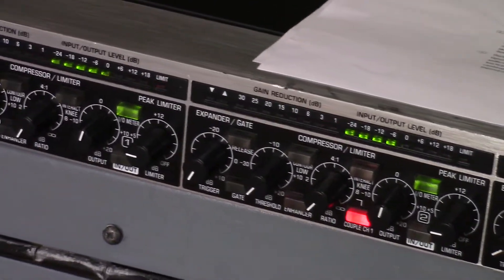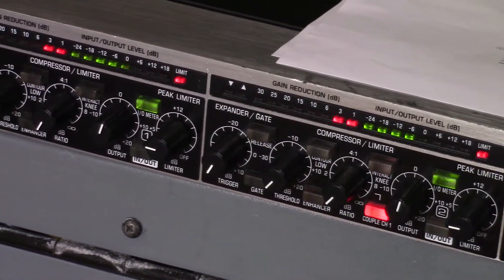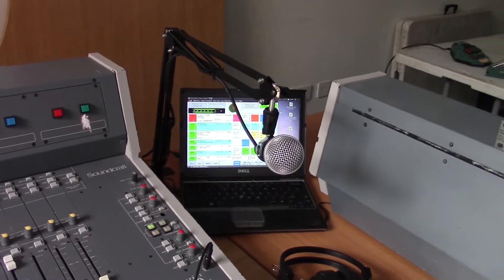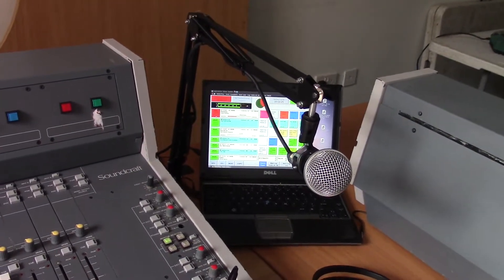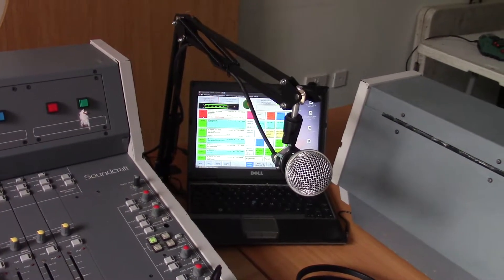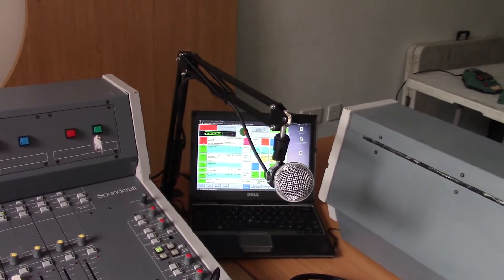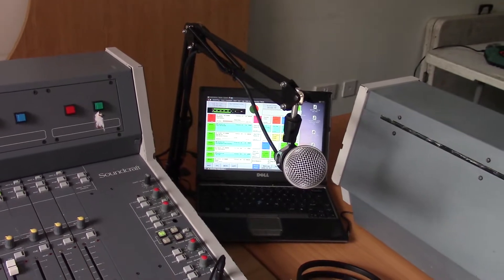So it looks like we've about cracked it. What we've got to do now is start tidying things up. We need to replace that laptop with a desktop PC that will go into the chain, and we'll then need to put in a second PC to do the encoding.